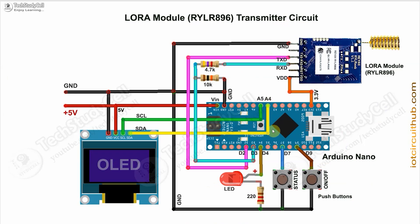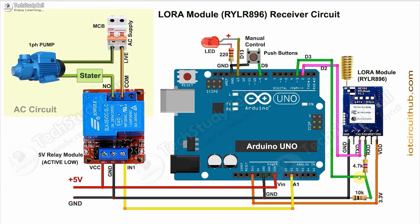In the transmitter circuit, I have used Arduino Nano, but you can use any other microcontroller. Here I have used the RYLR896 LoRa module — again, you can use any other LoRa module. For the serial communication with the LoRa module, I have used a voltage divider to drop down the 5V logic level to 3.3V. With this push button we can control the relay through LoRa, and instead of a pump, you can connect any other appliances. This is the AC circuit, and here we have to give the 5V DC supply. I have used an active low relay module.